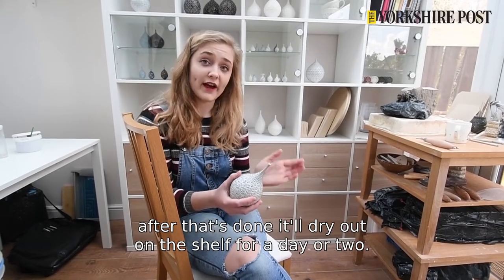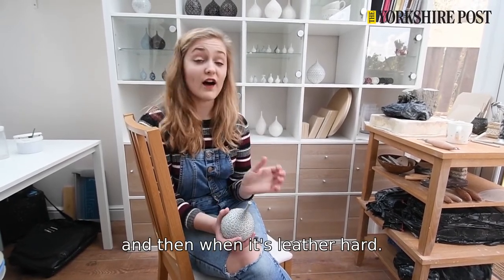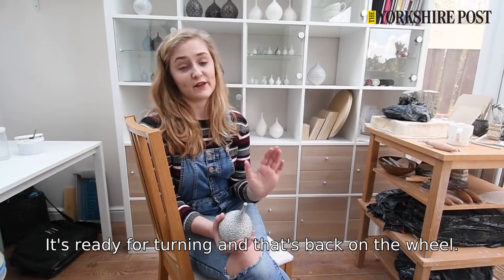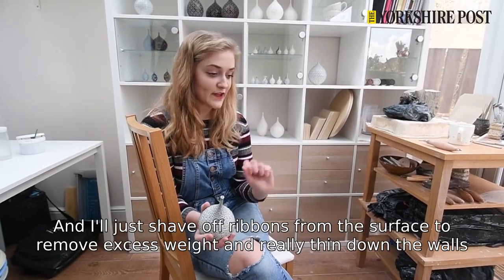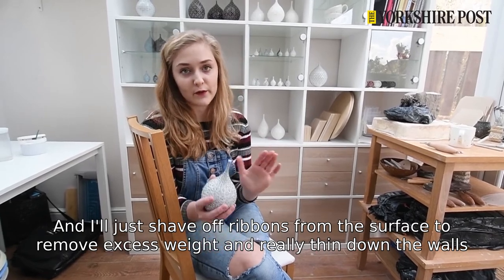After that's done it'll dry out on the shelf for a day or two depending on what the weather's like, and then when it's leather hard it's ready for turning — so that's back on the wheel and I'll shave off ribbons from the surface to remove excess weight, thin down the walls, and refine the shape.